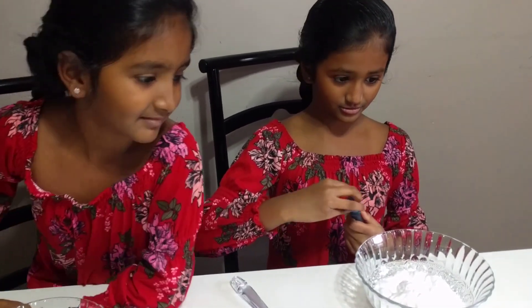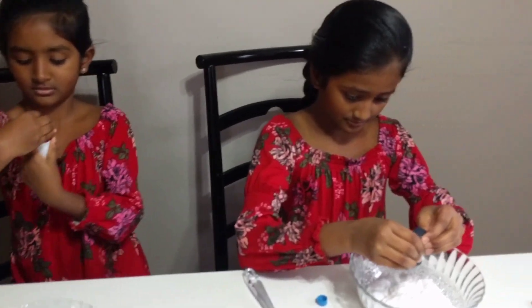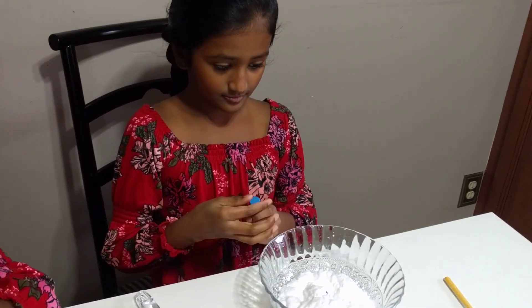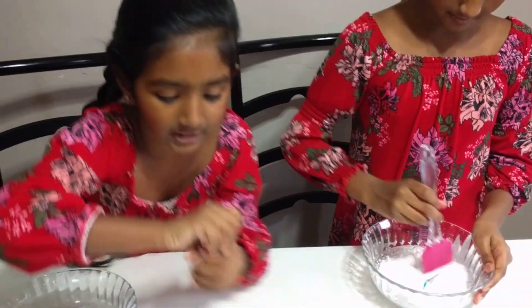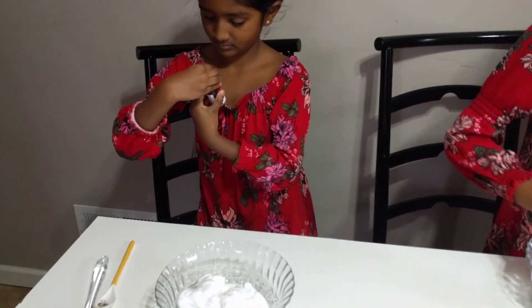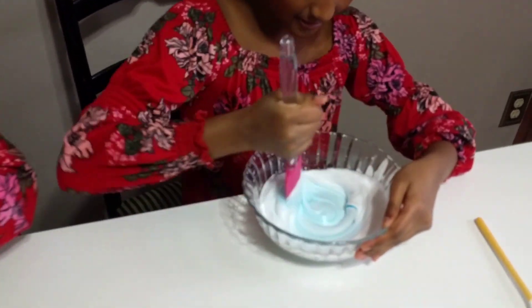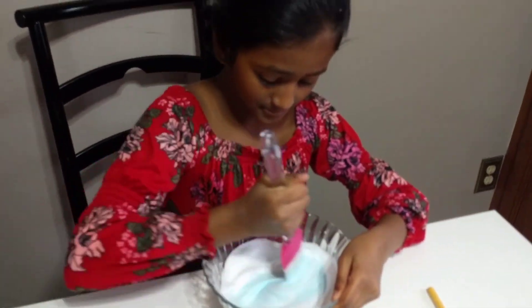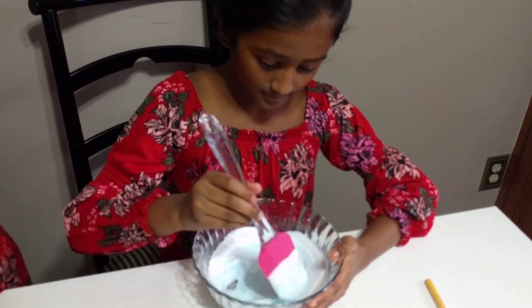Now we're going to add some food coloring. I choose the color blue, I choose the color orange — but there's nothing left in here, so I'm gonna choose another color. I'm just gonna choose green. Now you're gonna start mixing it up.